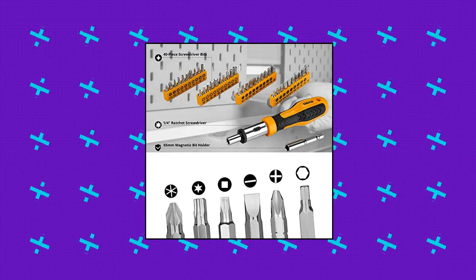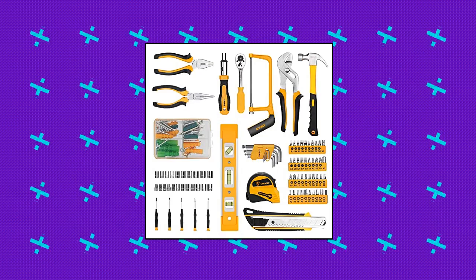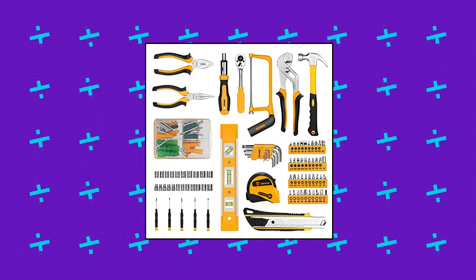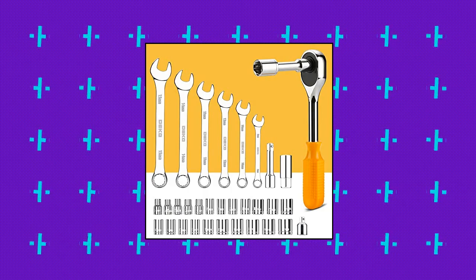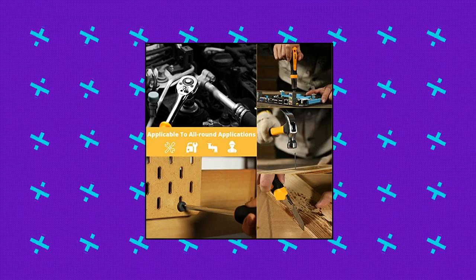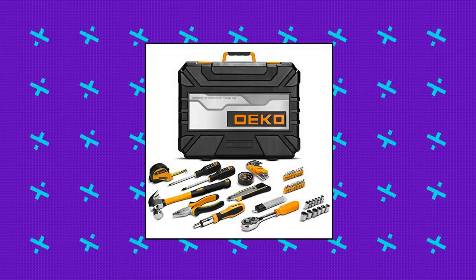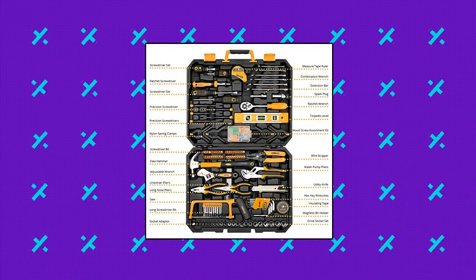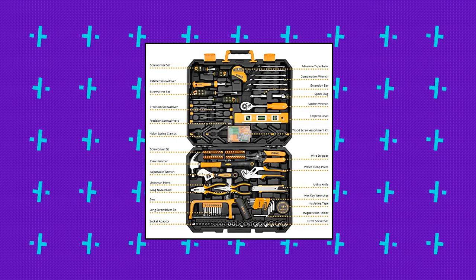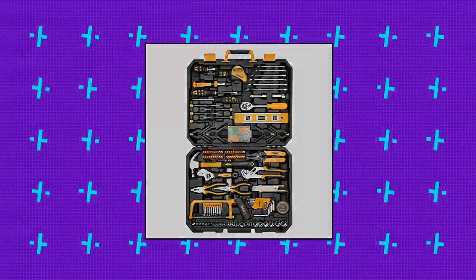DEKOPRO 228-piece Socket Wrench Auto Repair Tool Combination Package Mixed Tool Set Hand Tool Kit with Plastic Toolbox Storage Case. High-quality steel finished in high-polished chrome for strength, durability, and anti-corrosion protection. All tools meet or exceed ANSI-critical standards. Contains tools needed for most small repairs and basic DIY projects around the house. Perfect for handymen, repairmen, construction workers, mechanics, body shops, etc. Also a great tool set to have at home, in the garage, and the workshop.